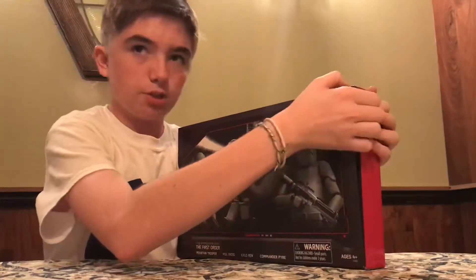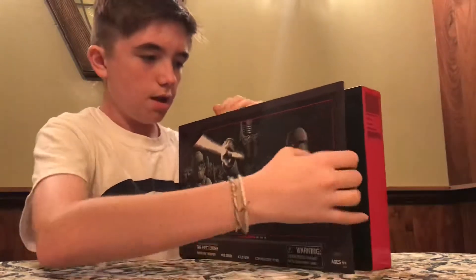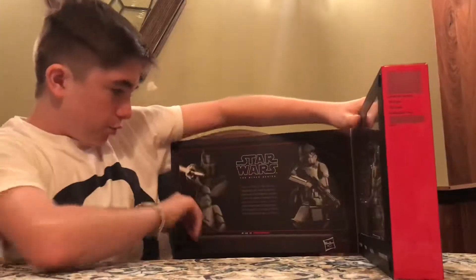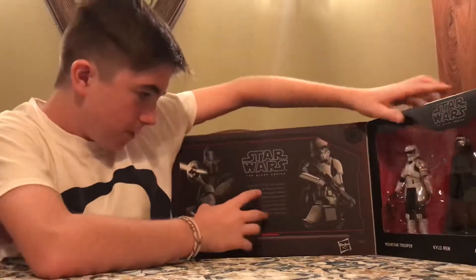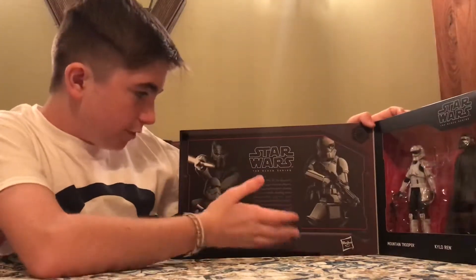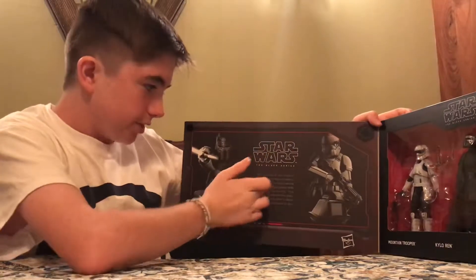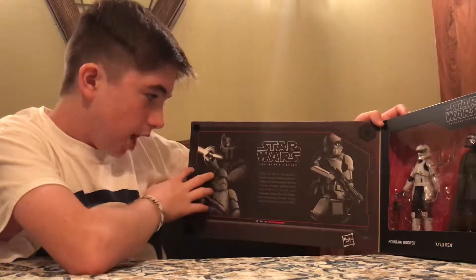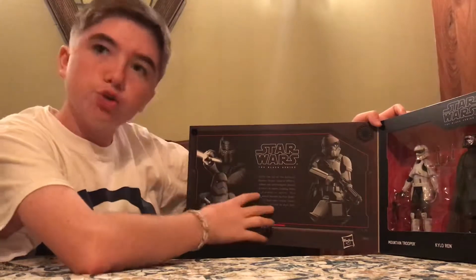Inside there's a velcro opening, which looks super cool. Before we get to the actual figures, here's a little description of the First Order. Star Wars: The Black Series — after the fall of the Galactic Empire, former Imperial officers, nobles, and technologists plotted a return to power.